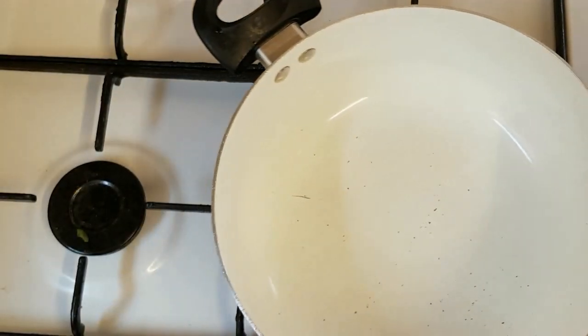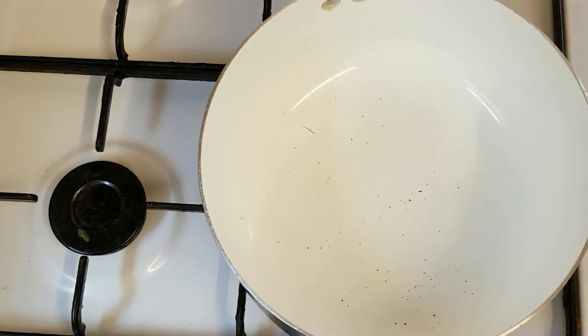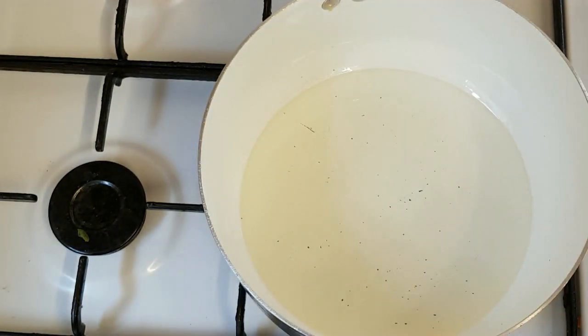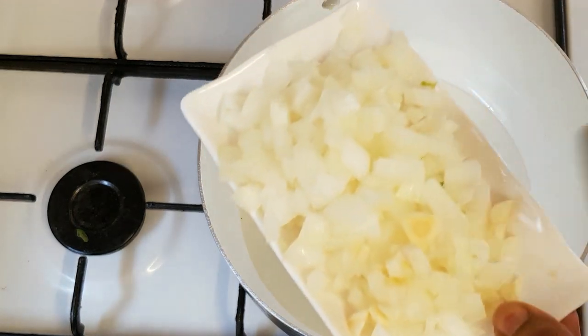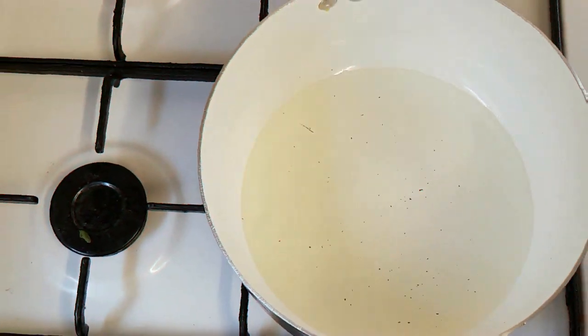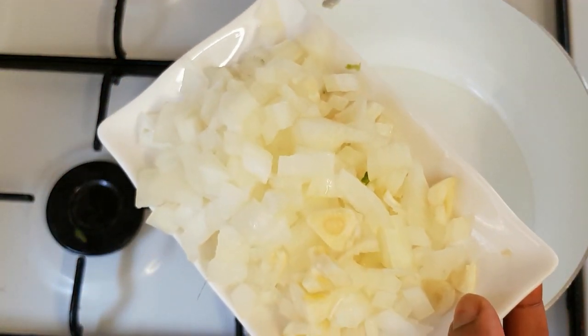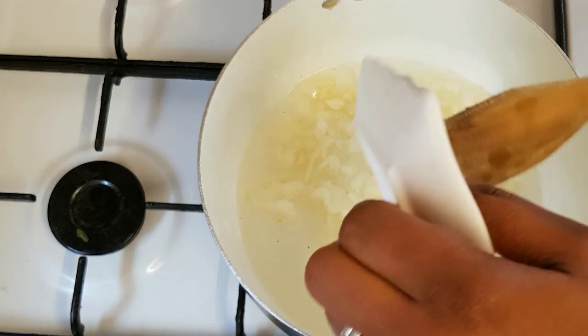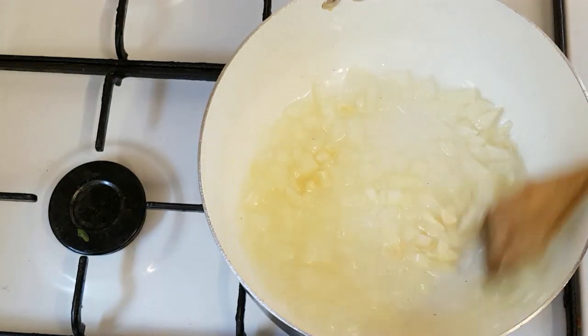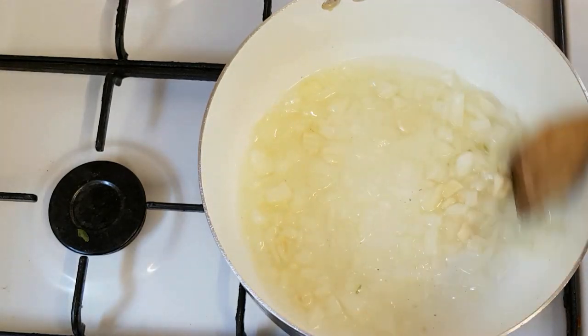So here is the time for us to prepare our chicken fried rice. The first thing I'm going to add is the vegetable oil. I will allow the vegetable oil to heat up a bit before adding the garlic and the chopped onion. So now I'm just going to add the chopped onion and garlic together, and I'm going to stir fry this for 2 minutes before adding the rest of the ingredients.